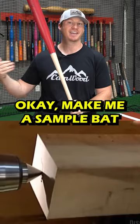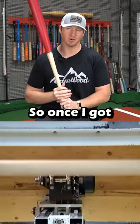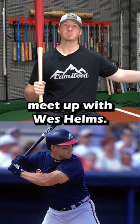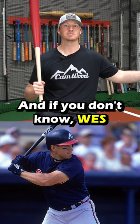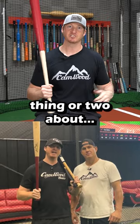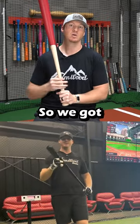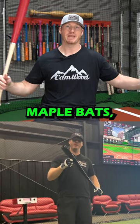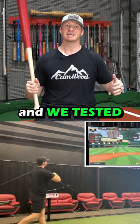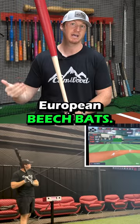Finally I said, okay, make me a sample bat and send it to me — I'll test it. Once I got my sample bats from him, I went all the way to Alabama to meet up with Wes Helms. If you don't know Wes, he played 12 years in the major league, so he knows a thing or two about wood bats. Wes and I tested the top brands of maple versus our brand new Camwood European beech bats.